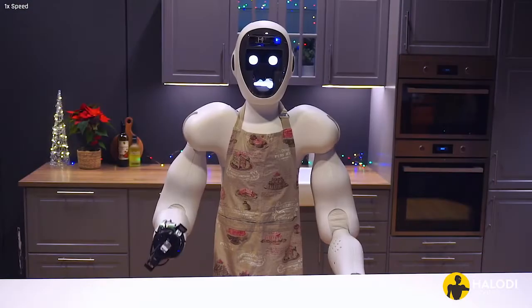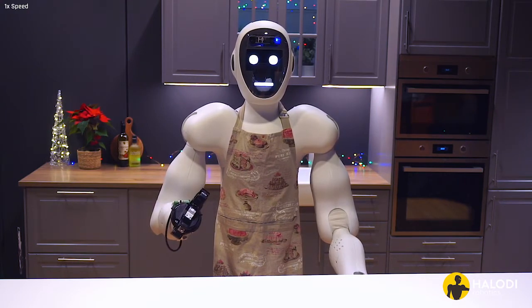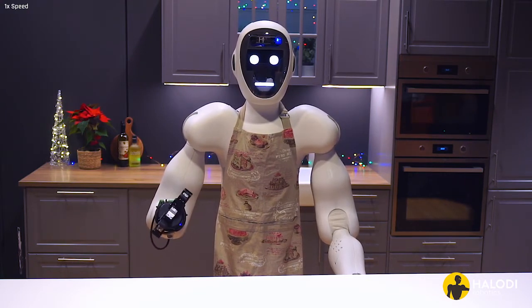Whether you're celebrating the holidays with yourself, with your loved ones in person, or virtually — Eve and Halodi Robotics wishes you all Happy Holidays!